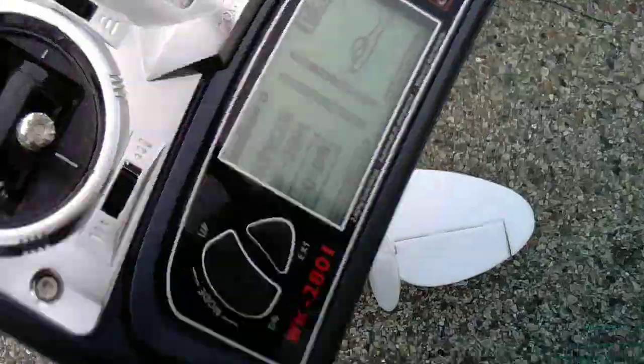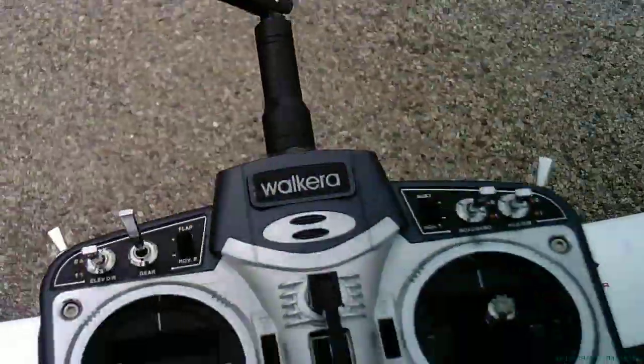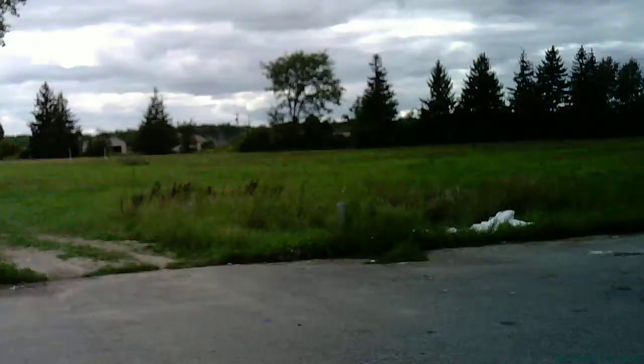That ain't gonna work — it's too heavy, it's falling right out. Okay, I'm not recording the lead. Alright, here we go.